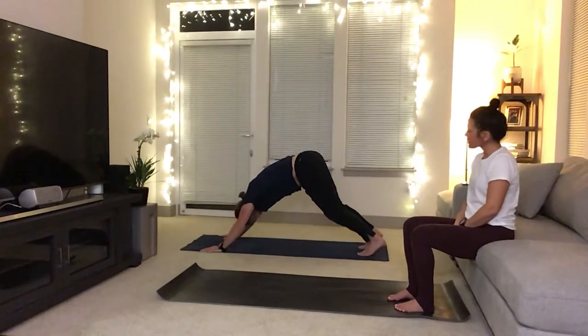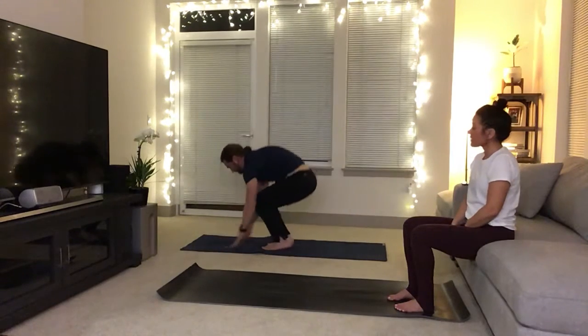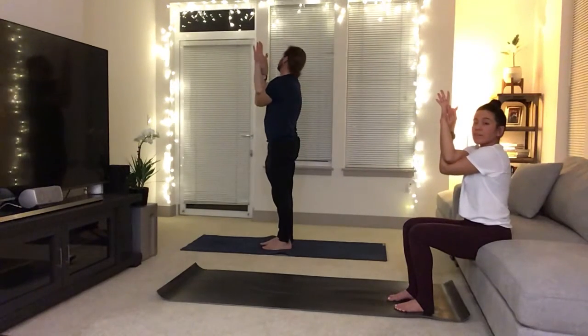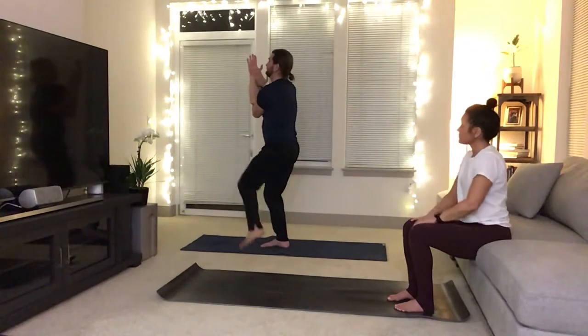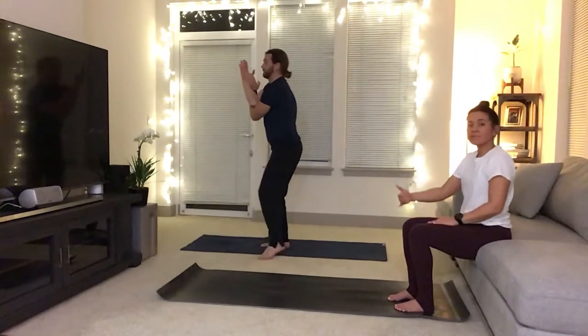Inhale, bend your knees, ease forward again. Exhale, walk or float to the top as you circle sweep the hands go high. Exhale, swing your left arm underneath the right — find that eagle, palms to touch, thumbs toward the face. Sit deep into your hips as you bring your left leg up and over the right. Try to get the elbows and knees in line — if you ever fall out of something, it doesn't matter, it's probably the carpet.